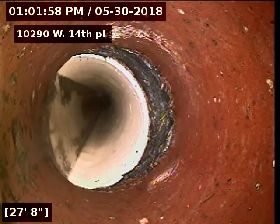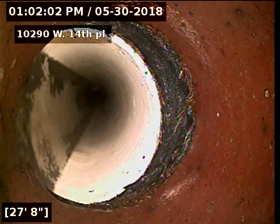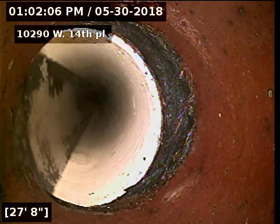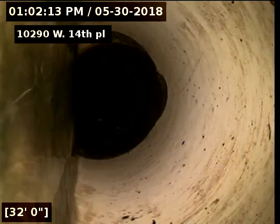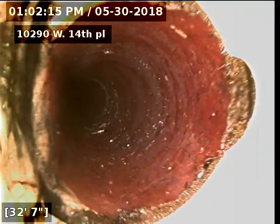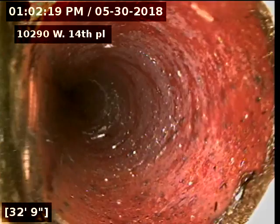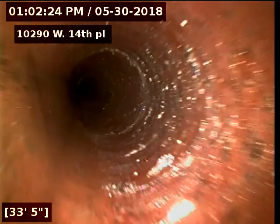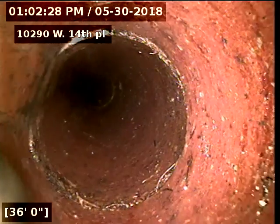Looks like we go back onto some plastic there. At 27 feet there's a clay-to-PVC connection — again a bit of an offset at that connection, but it is on the bottom of the pipe. And then right back onto clay there. That was most likely a city repair — anytime they do just a couple of feet like that in the street it's usually a city repair, or a boring company that nicked it and had to fix it.